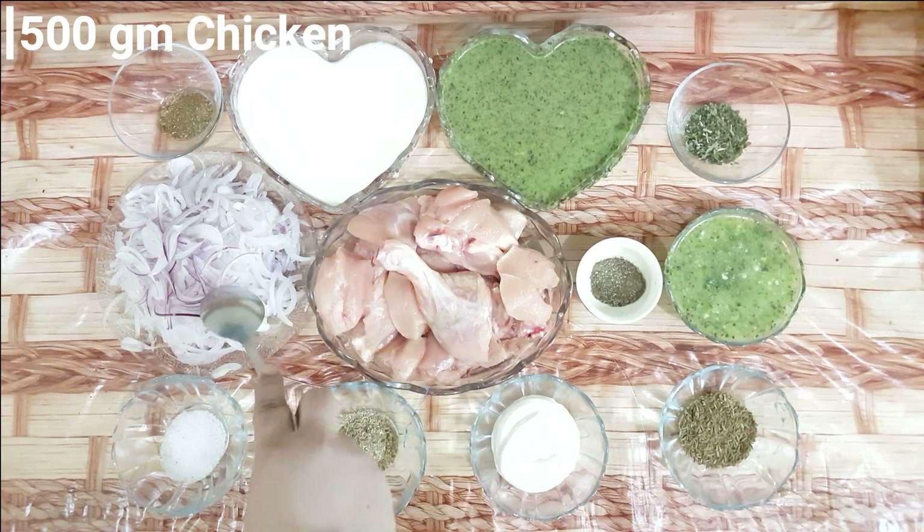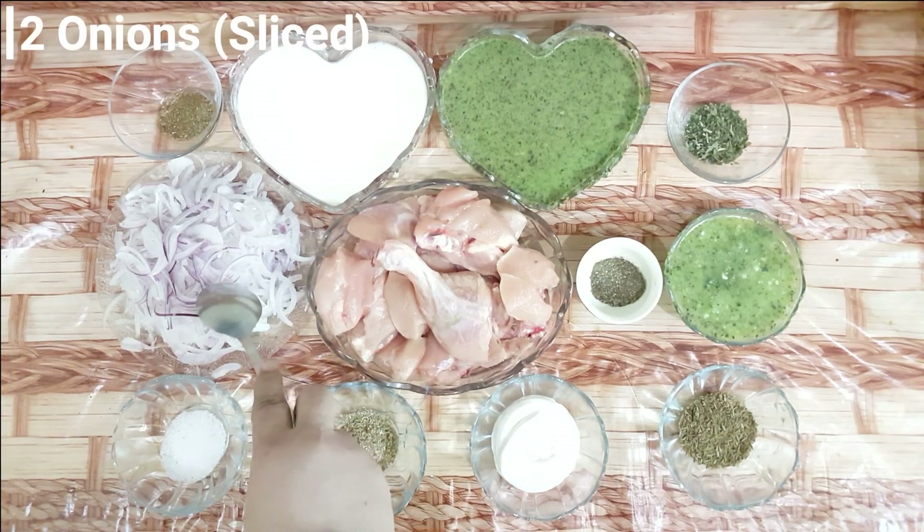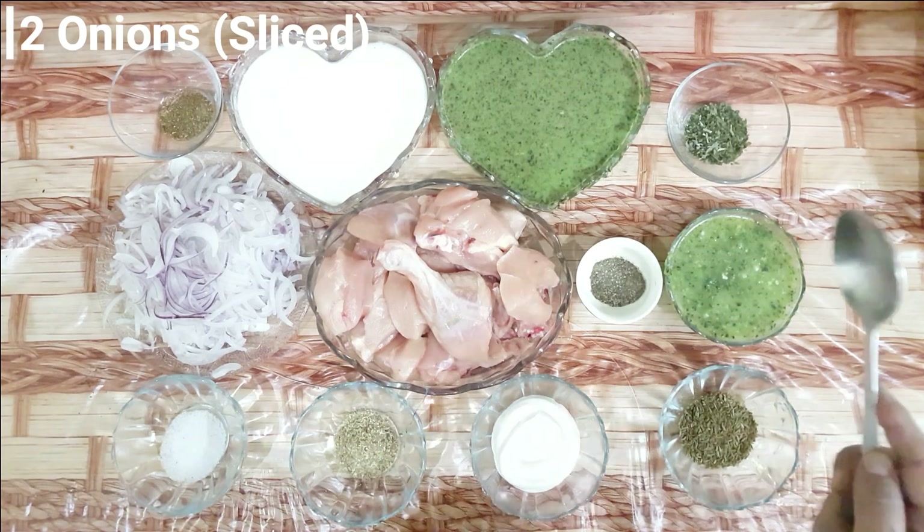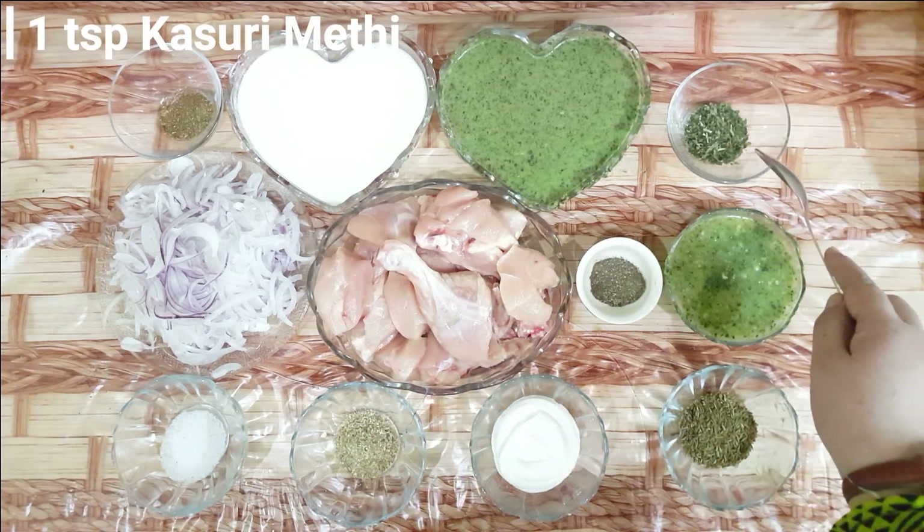I have taken the chicken, I have taken 2 medium-size onions and chopped them finely. Also, 1 teaspoon of kasuri methi.